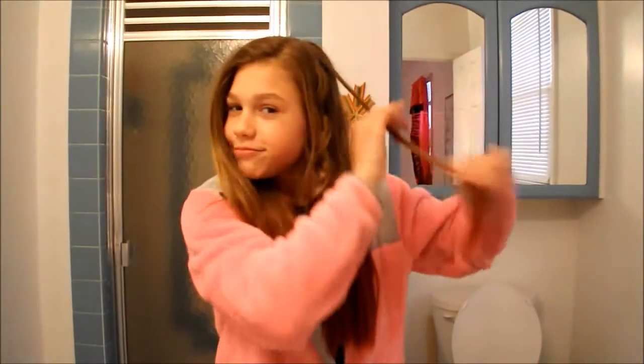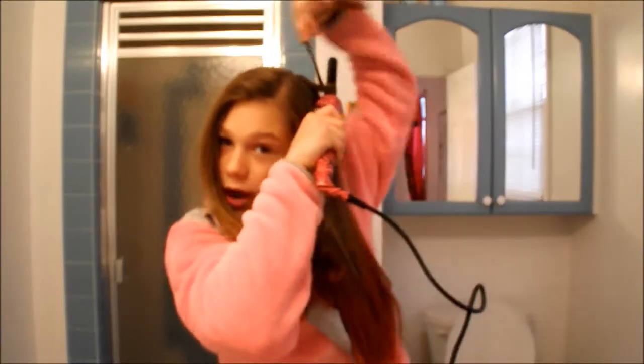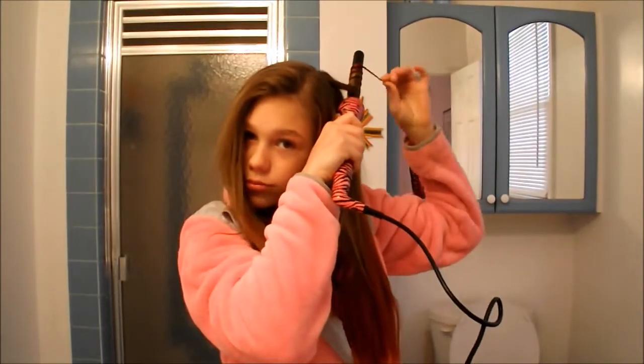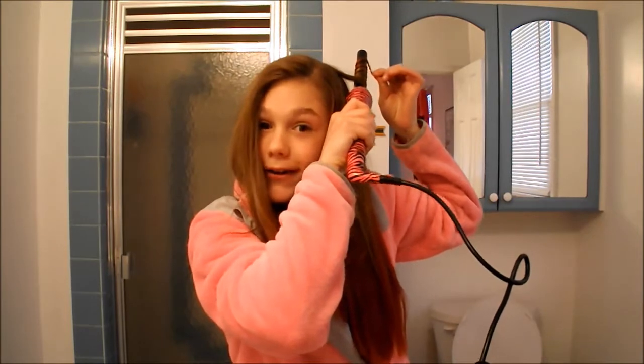So I'm going to be curling my hair with this — it is a 19mm curling iron. I don't know where I got it because I got it for Christmas. But I just grab a piece, and I already curled one piece. As you can see, they look like that. So I grab a hair piece about that big, and then I just wrap it around my head, and I just hold it for about five seconds, and the perfect curls come out.